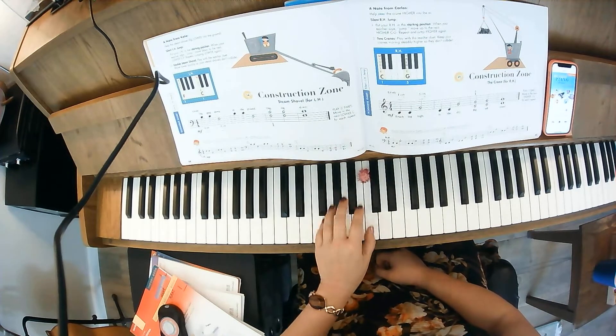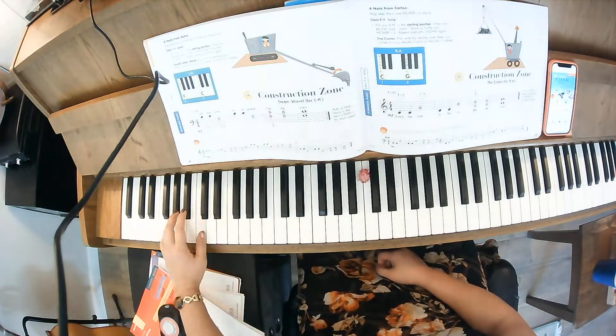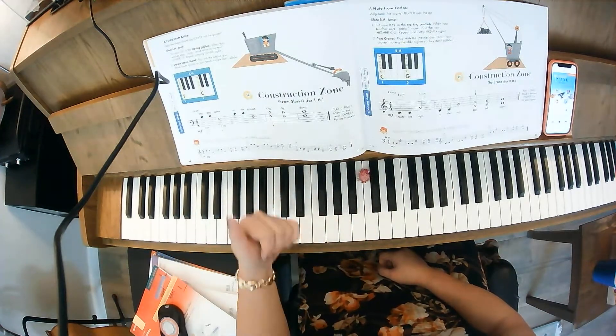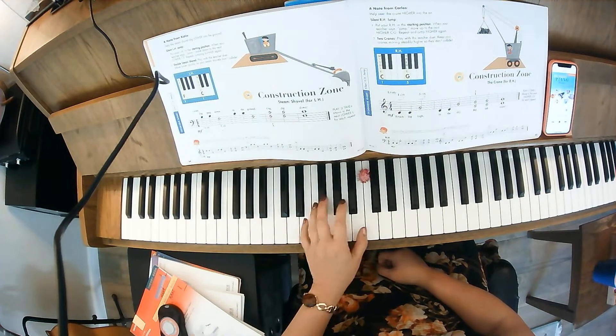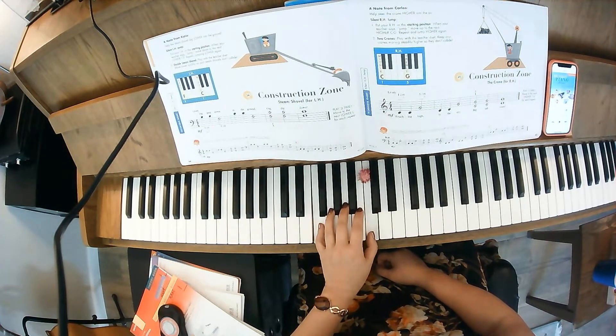In treble clef, it says to play three times, moving to the lower C after each repeat. So we're going to end up going lower and lower, digging deeper and deeper. One on C, five on F — so C, C, C together.